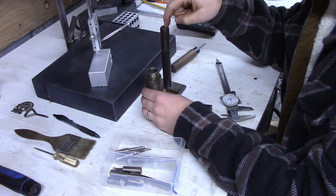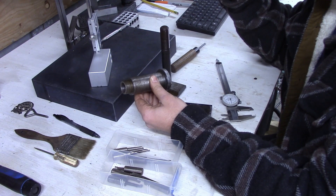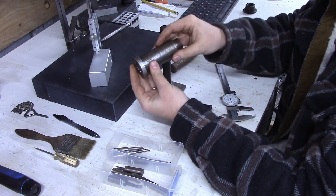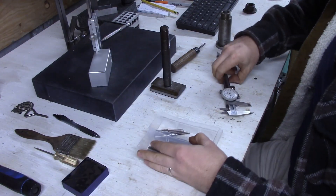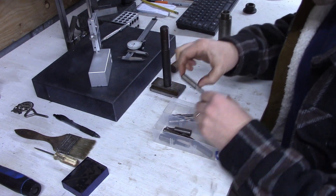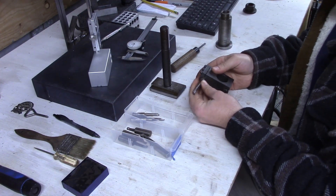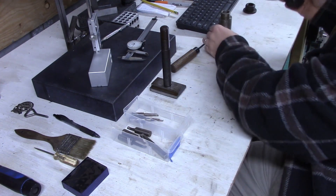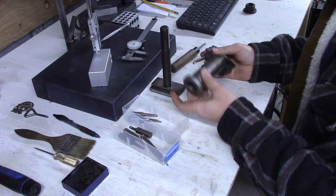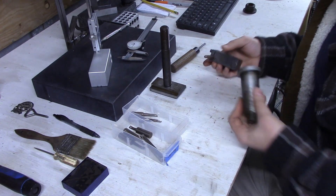I know how to hold it this way in the chuck, but holding it the other way can be a little trickier. I have a few boring bars — never really done much boring — but this is the longest one I have, and I have a boring bar tool holder, so I should be able to reach halfway in, flip it around, and do the other half.